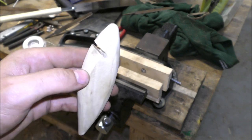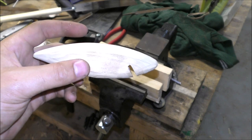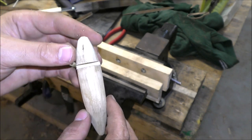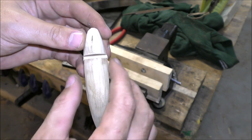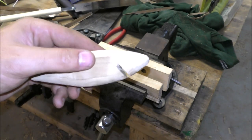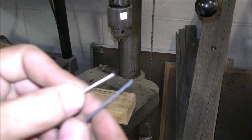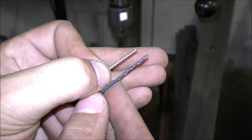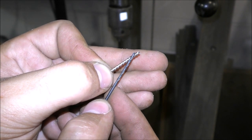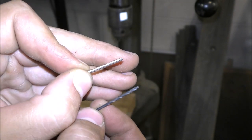Next we're going to drill out the holes for the line ties and the hook hangers. We want to drill a bit that's the same size, or just a little bit smaller, so that the spiral wire can almost act like a screw and thread up into the wood.